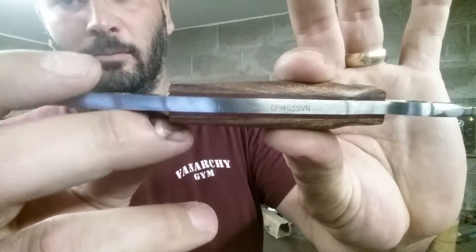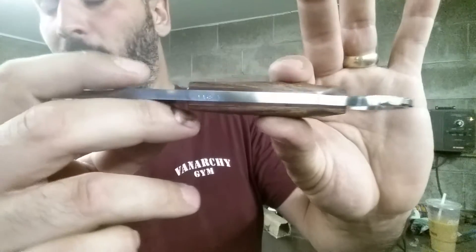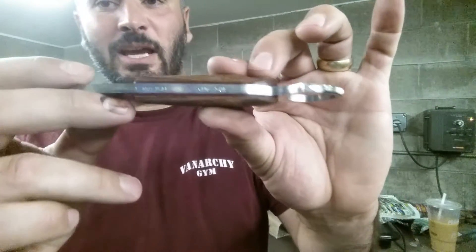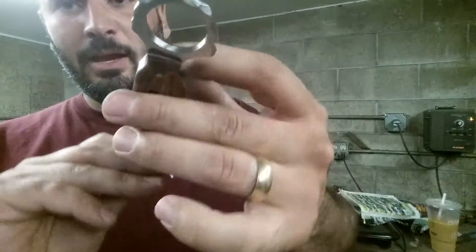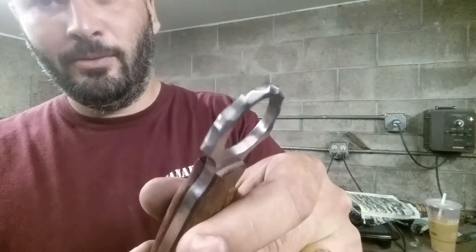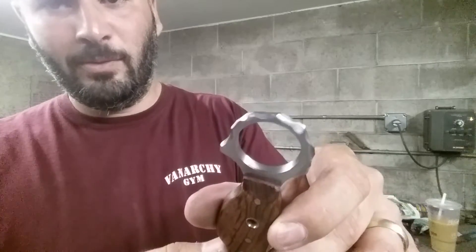The blood red G10 comes from — I believe it's USA Knife Maker. I've got to look at my notes, sorry. And I rock patterned my karambit ring.